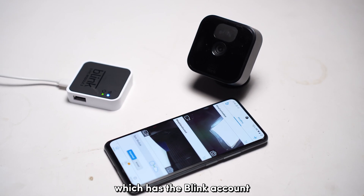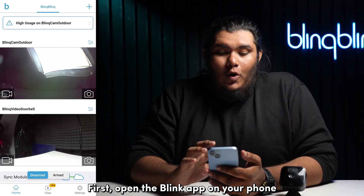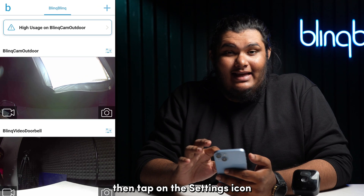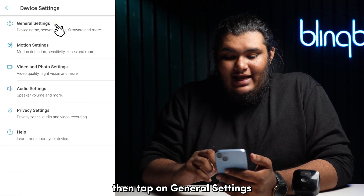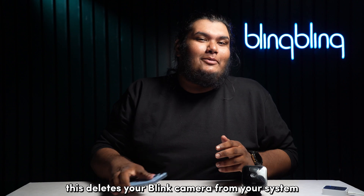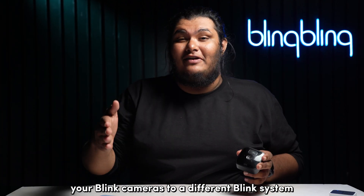You'll need access to the Blink app on your phone, which has the Blink account where the camera is already registered. First, open the Blink app and ensure it is logged into the Blink account which has the camera registered. Then tap on the settings icon next to the Blink cam thumbnail, tap on general settings, and scroll down to the option that says 'Delete Device.' Tap on it and confirm your decision. This deletes your Blink camera from your system, enabling you to add it to a different Blink system.